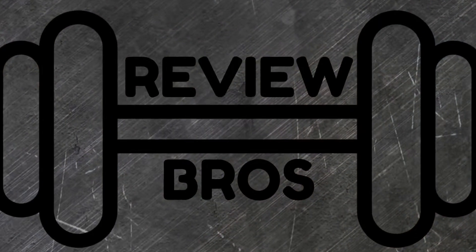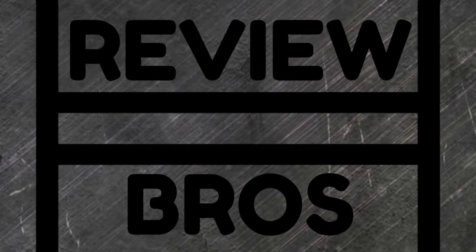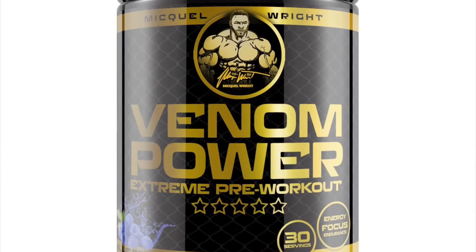Welcome back to another episode of us, the Review Bros. Thank you for joining us on another pre-workout review. This time we are reviewing Venom Power by Mikael Wright, and I'd like to give a big thank you to him for sending us a tub to get it reviewed for you guys out there.